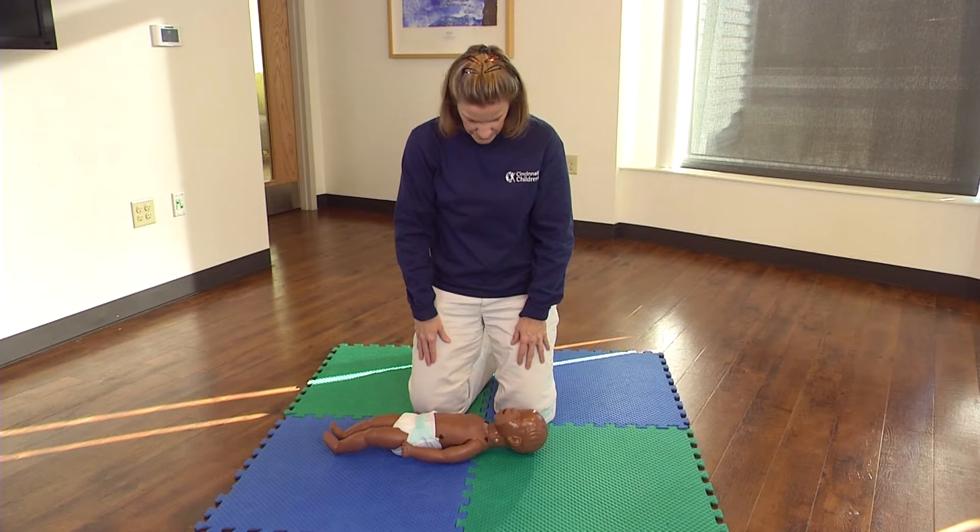If the infant is lying on their stomach, turn them over onto their back. They should be lying on a hard, flat surface.